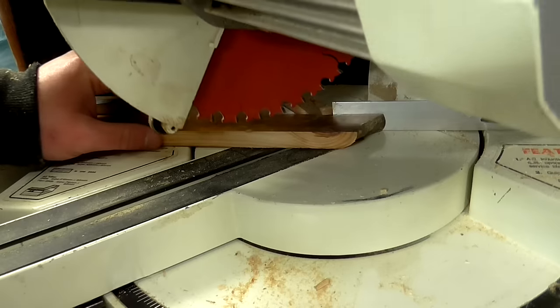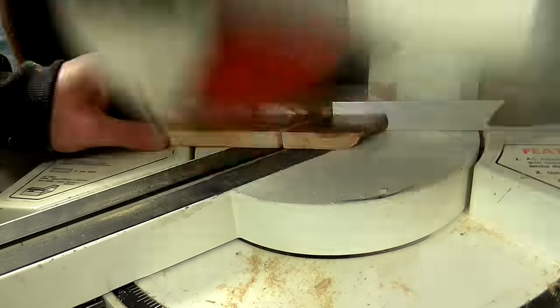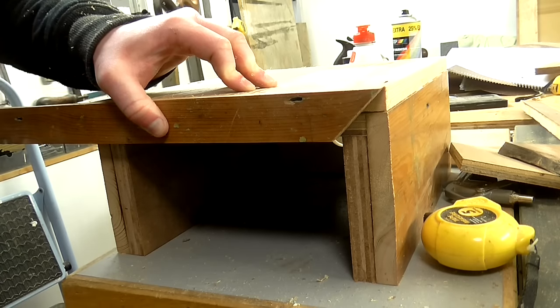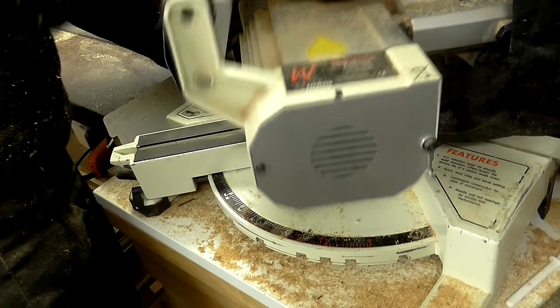Then I could trim up the front to hide the plywood edges and also give the stands a nice chunky look. I cut a 45-degree angle on one end, then marked up the other side, made the cut, and glued and nailed it in place.